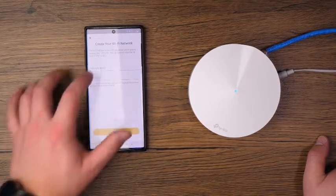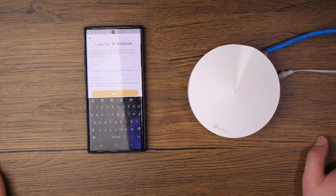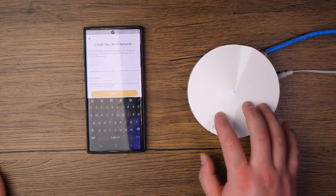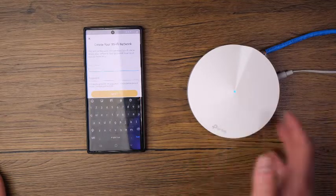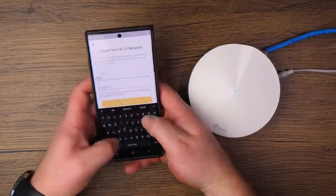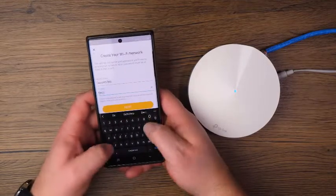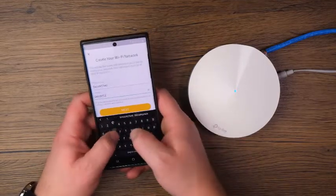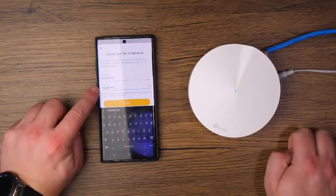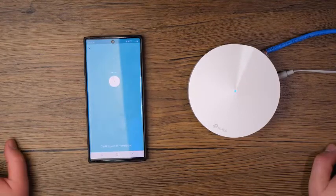Now it says 'Let's create your Wi-Fi network.' You're going to choose a Wi-Fi network name — it's going to combine the 2.4 and 5 GHz networks into a single SSID or a single Wi-Fi name for ease of use. We're going to call this one 'Deco M5 test' and make the password the same thing. Once you have your network name and password entered, tap Next and it's going to finish creating the Wi-Fi network.